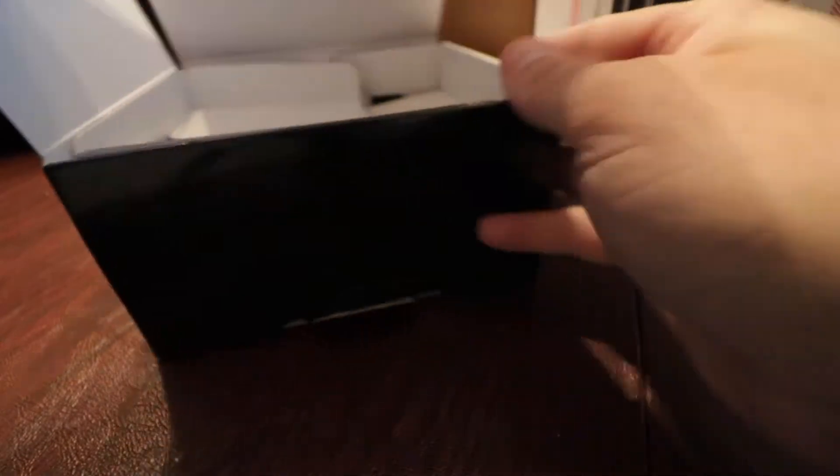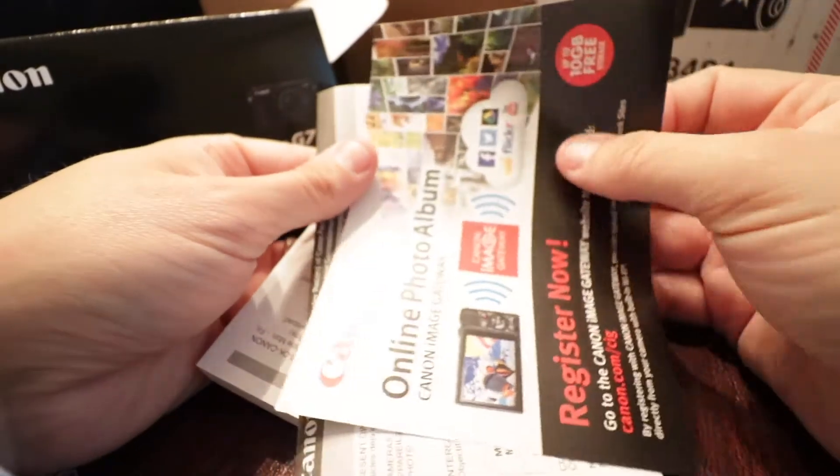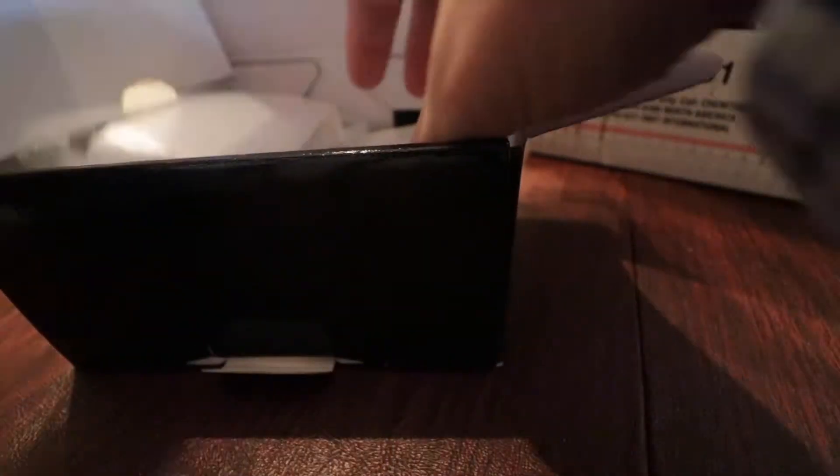So it looks like we are starting out with documentation — wow, that's a big book. Warranty information, online Canon and photo album stuff, which we will get to later. Maybe, maybe not — let's get back into the box and get to the good stuff.